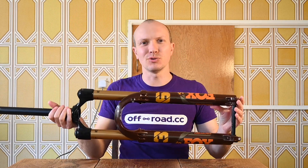Hi, I'm John from Off-Road CC, and today I'm extremely excited because I've got my grubby mitts on the all-new 2021 Fox 36. I know a lot of the big chat on the internet has been about the absolutely brand spanking new Fox 38, which is two millimeters fatter than this one.